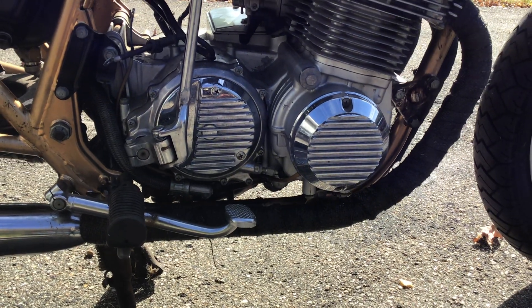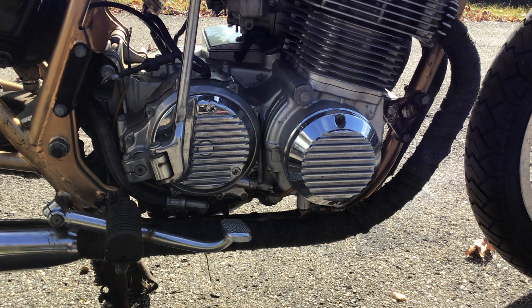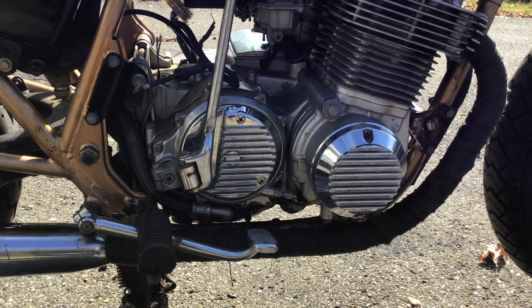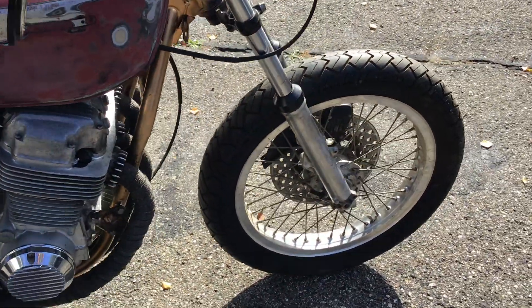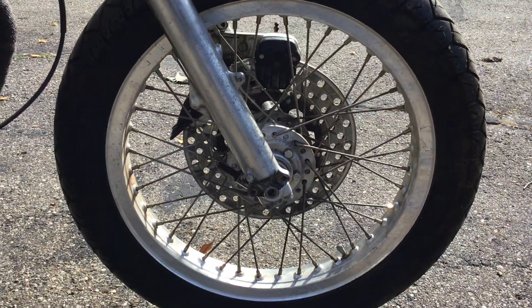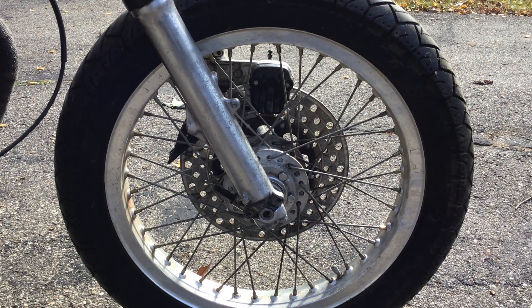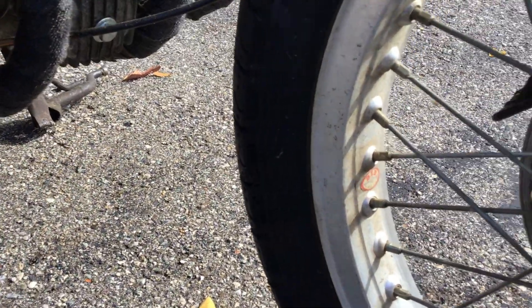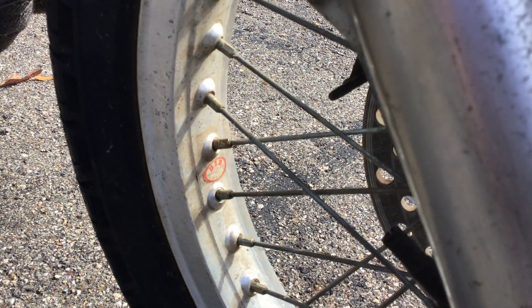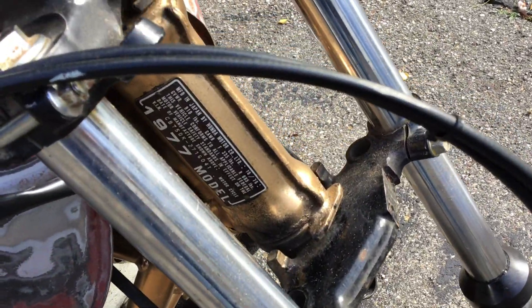You can see the cool finned covers — I just love those things. They're die-cast and chrome-plated, not mint but they look the part. The other cool thing that came with the aluminum rims when I bought them was a drilled rotor — I don't know if somebody did that themselves or if there was an aftermarket piece available at one time. You can see it's a DID aluminum rim.